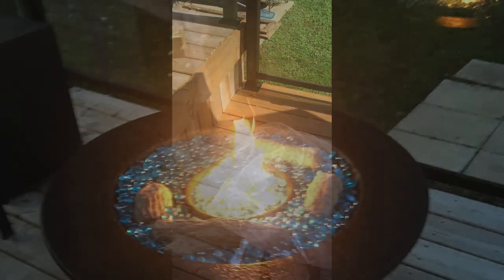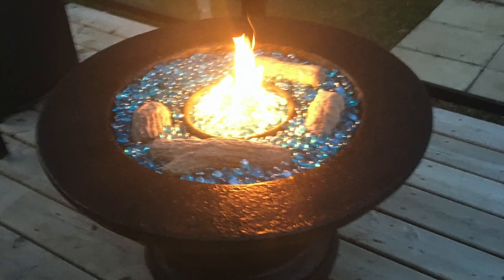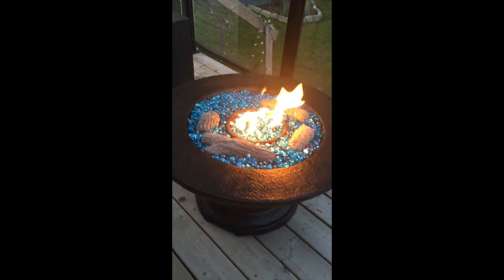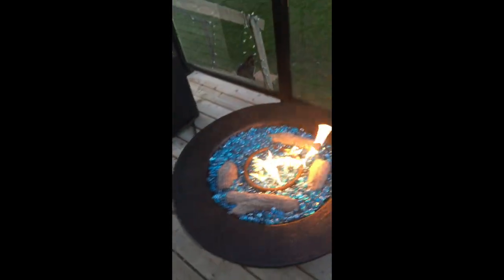Here's a bit more of my setup. You can see how sticky it was just from mixing — so really make sure you've got your gloves on at all times. I also purchased the fire rocks from Amazon. Here's the finished product and we're pretty happy with it. Can't wait to enjoy it this summer!